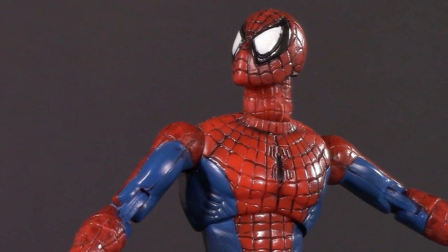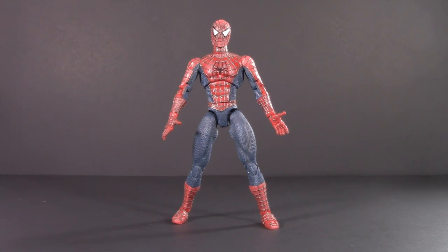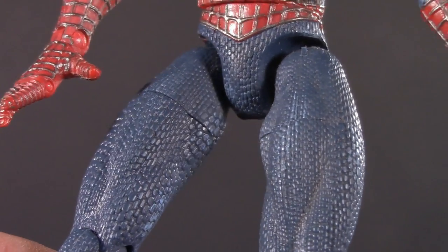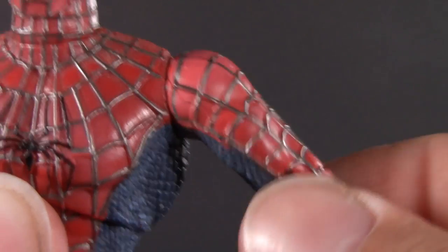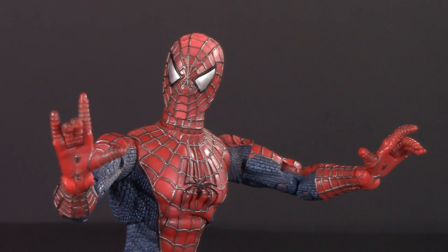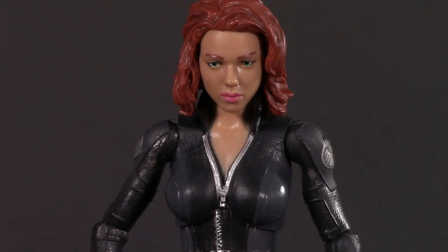But then something happened that would change Spider-Man, action figures, and superhero media forever — the release of the very first Spider-Man movie in 2002. Instead of being etched in, we have raised webbing that's beautifully painted silver, and it also features intricate texturing. In addition to all the different points of articulation that the 2000 Spider-Man introduced, this one adds bicep swivel and ankle pivot, and similar to Spider-Man Classics, he also got his own wall-hanging display base. Seriously, you could slip him into your current Marvel Legends and he would look just fine.